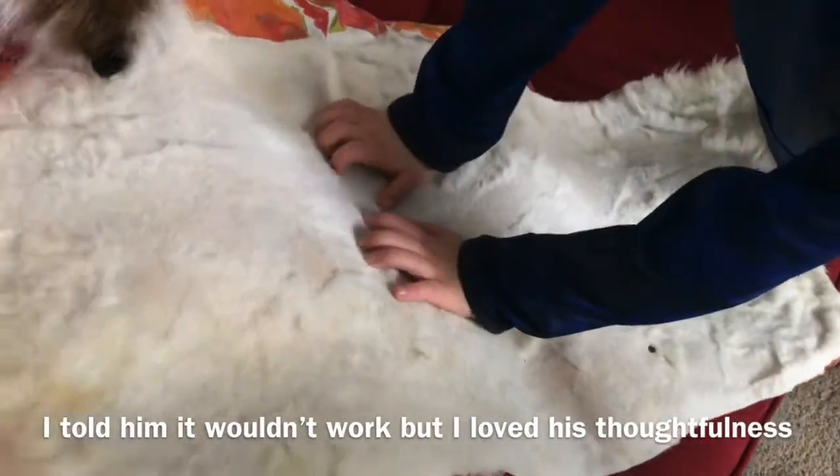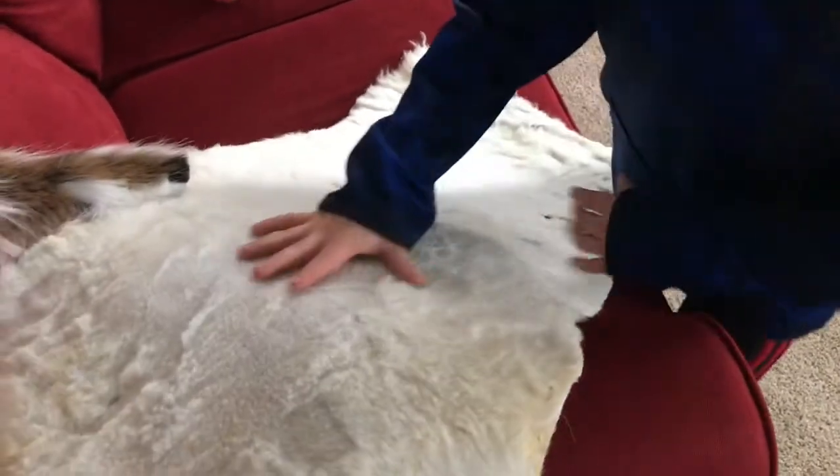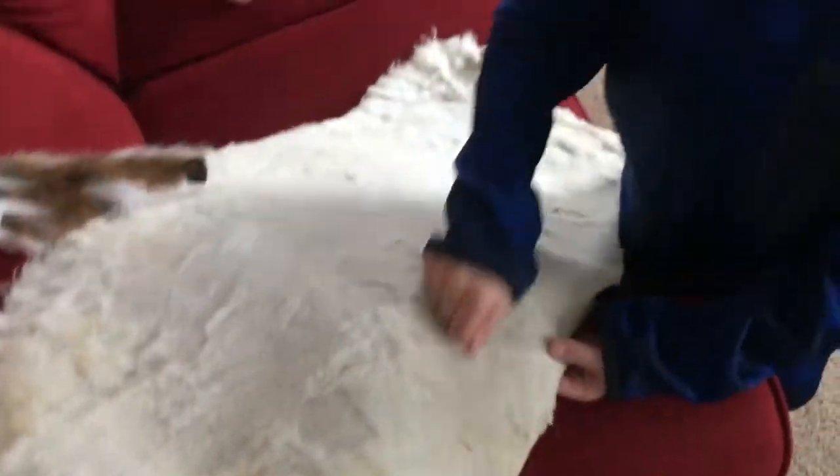This is a ram skin that we tanned with vinegar. We threw the hair out, but I did shave this one.